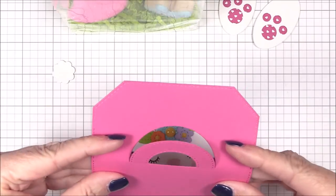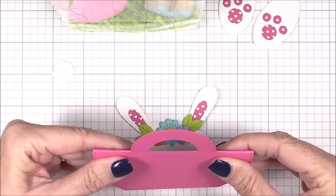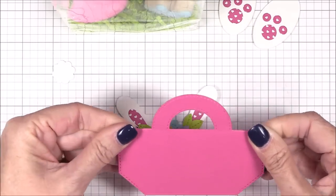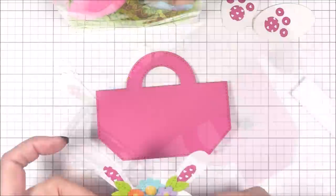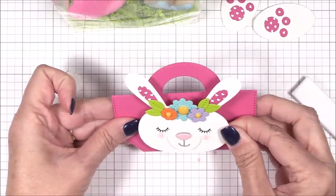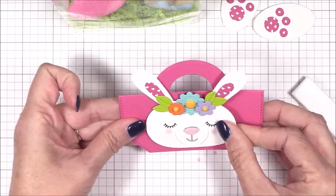Now we can start assembling our treat bag topper. I'm folding the die cut in half on the provided score lines and I'll perfect the creases with my Teflon bone folder. Then I'll adhere the bunny's head to the front of the topper die cut with some foam squares.